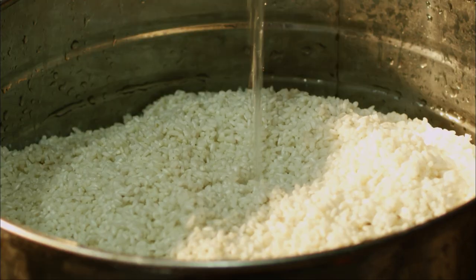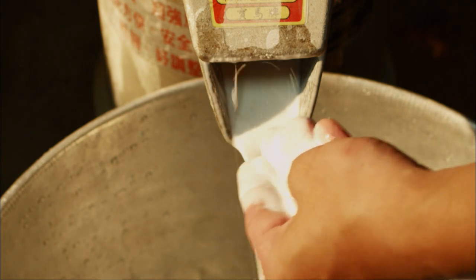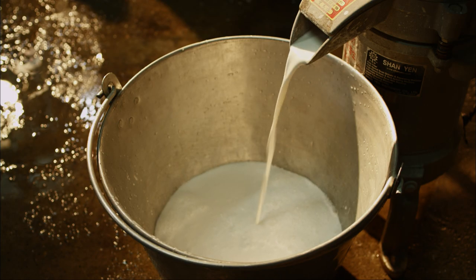The rice needs to be rinsed clean after being soaked for three hours. Long grain rice must be used for this recipe, as it has the necessary hardness to it.